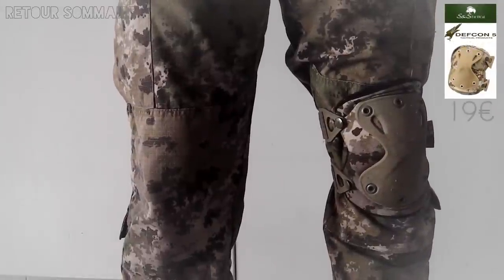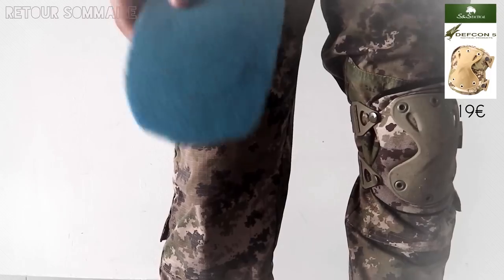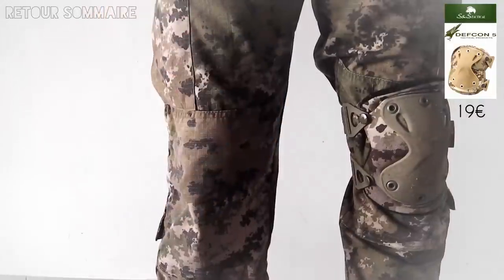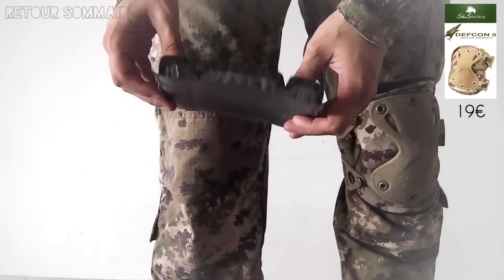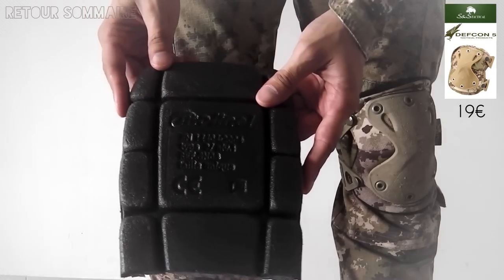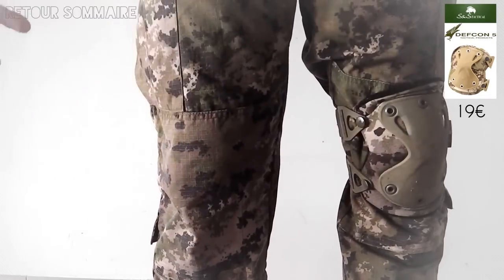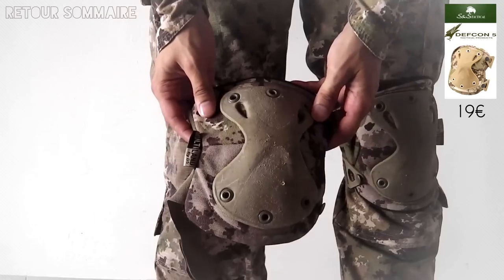Pour les protections des genoux, il y a des poches prévues à cet effet. Au tout début, j'ai essayé comme tout le monde le tapis de sol, mais honnêtement, même en doublant l'épaisseur, ce n'était pas génial. J'ai ensuite essayé une espèce de protection un peu plus professionnelle, que j'ai retaillée pour que ça rentre. C'est beaucoup plus épais, beaucoup plus confortable. Mais le problème, c'est qu'on se trimballe avec une énorme plaque rigide, ce qui ne me plaisait pas non plus. J'ai donc choisi d'investir dans des genouillères.